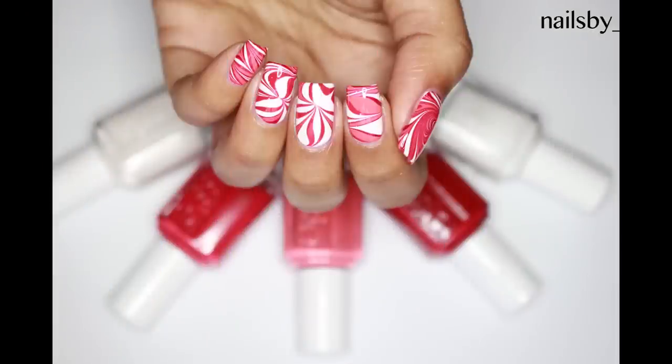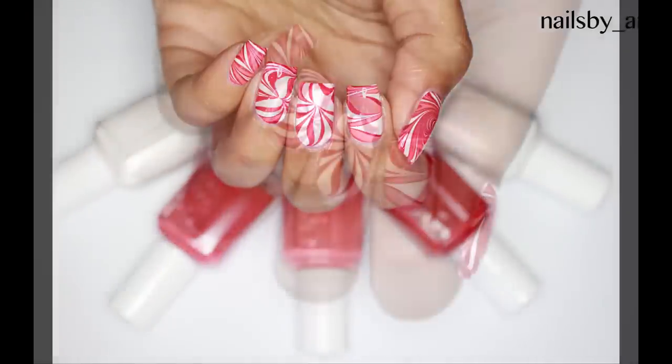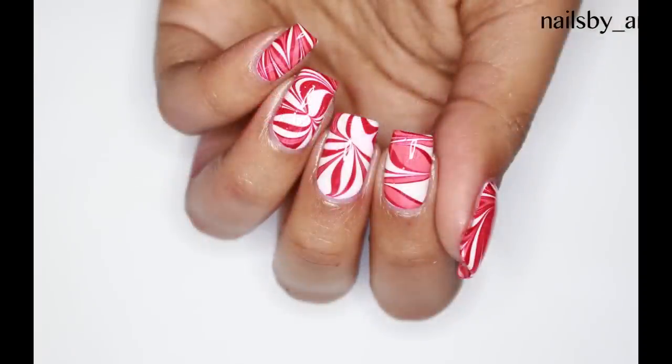And that's it! Here are my peppermint swirl nails. I hope you guys enjoyed the tutorial, and as always thanks for watching — please subscribe for more. Bye!